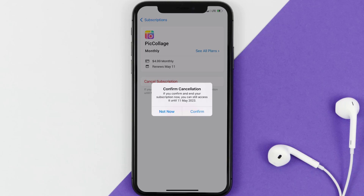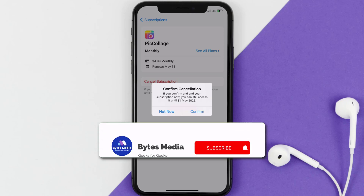Also, deleting the Pick Collage app or your Pick Collage account will not cancel your subscription. Subscriptions renew automatically unless you cancel your subscription manually on your own. Well, that's all for this video — I hope you found this helpful.